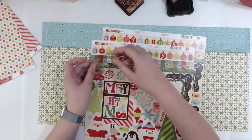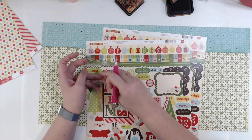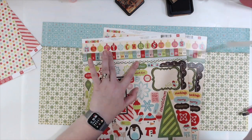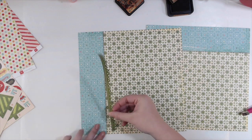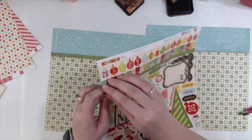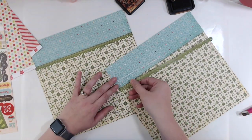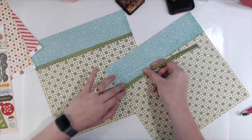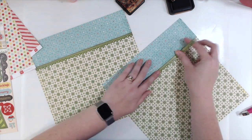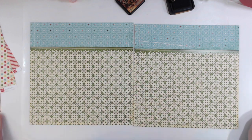I've also got two of these sticker sheets, so again, perfect — because now I have two of these really pretty green border strips. I'm going to be incorporating red into it as well, so I'm keeping with the green and the red with hints of blue and pink throughout it.